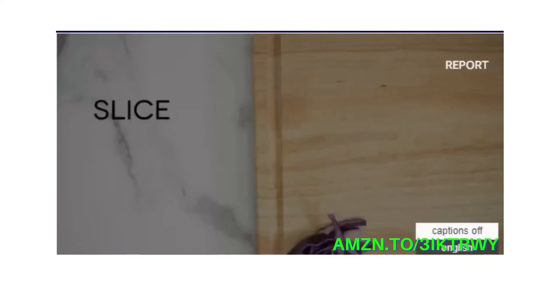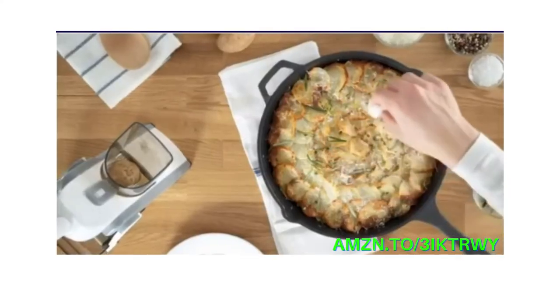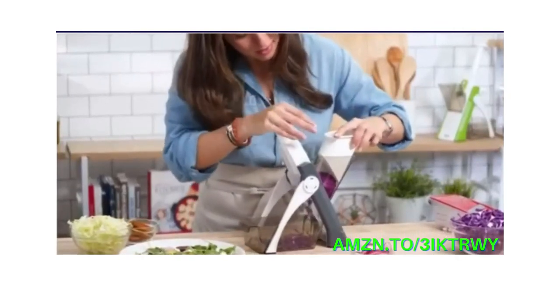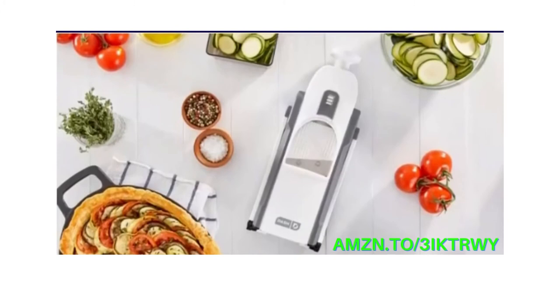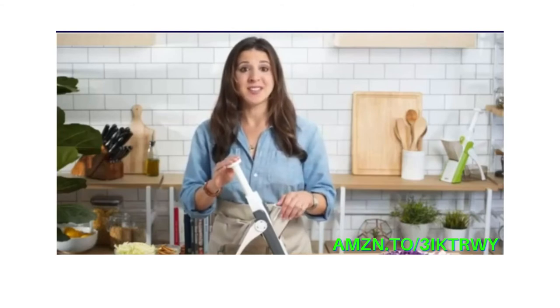And with over 30 different cuts, you can effortlessly slice, julienne, mince, and much more. The mandolin makes it easy to create stunning side dishes and desserts for friends and family. From potato gratin to apple tarts to summertime salads, all of those look amazing when you use a mandolin. And with the Safe Slice, it's easier and safer than ever.